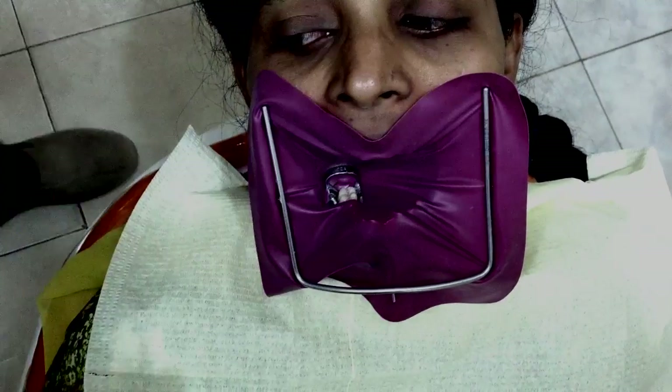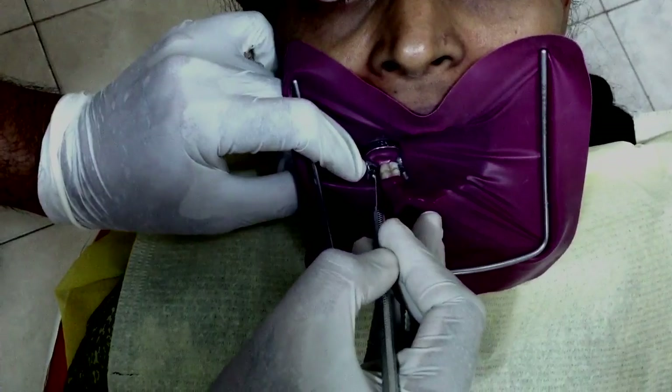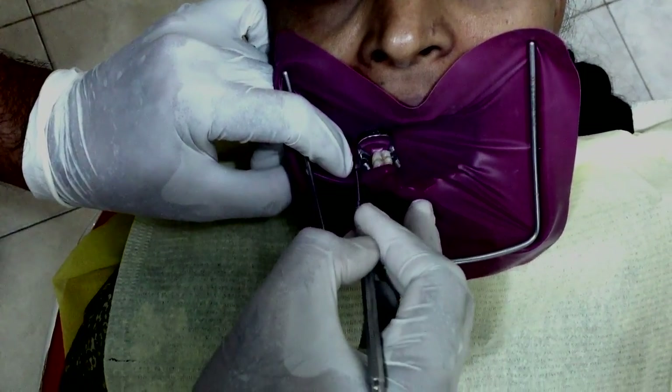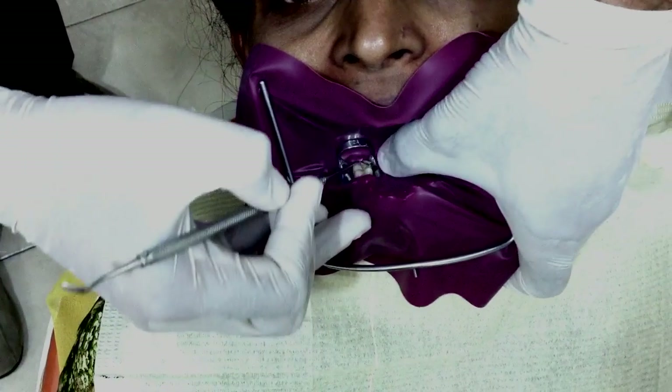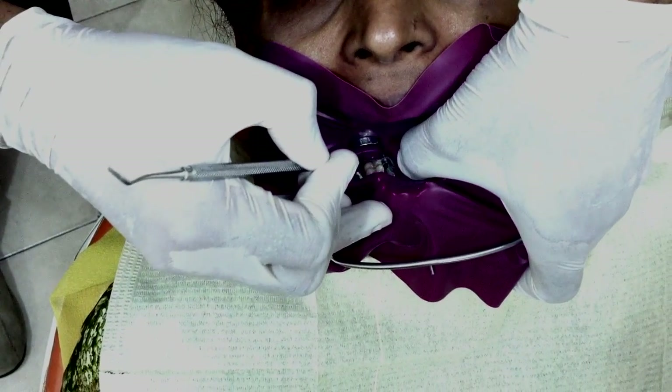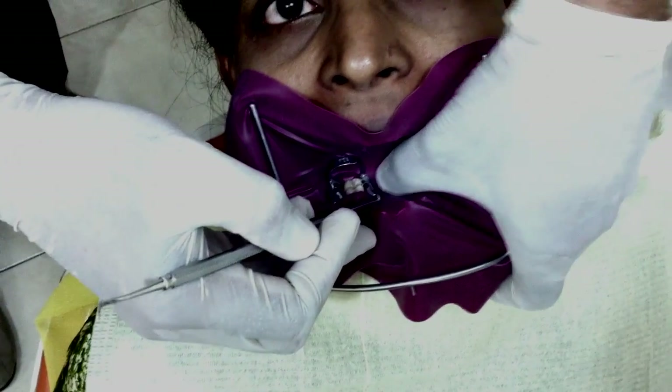Now all we need to do next is take a blunt instrument and gently guide the rubber dam sheet below the wings of the clamps on both sides. This will help the rubber dam seal the tooth nicely all around.